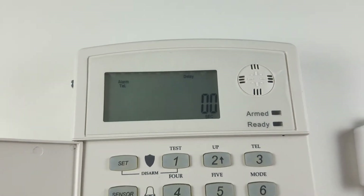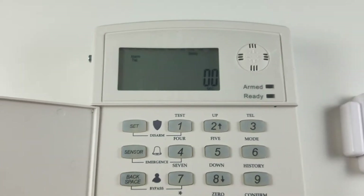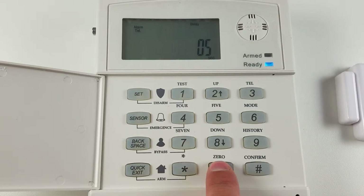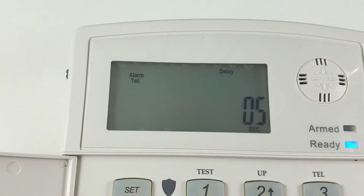This is the delay you have when you come back home to turn your alarm off before the siren sounds and it starts calling for help. Press the backspace button here. I'm going to make it five seconds as well just for my demonstration so it's quick. And pound. You can see now it has a five second entry delay.